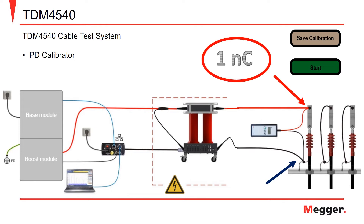Once connected, turn on the calibrator and select the magnitude of charge for the desired calibration. While the calibrator is injecting the calibration charge, click the start button on the PD detector software. If the calibration is acceptable, click the save calibration button and we are now ready to move to the next step.